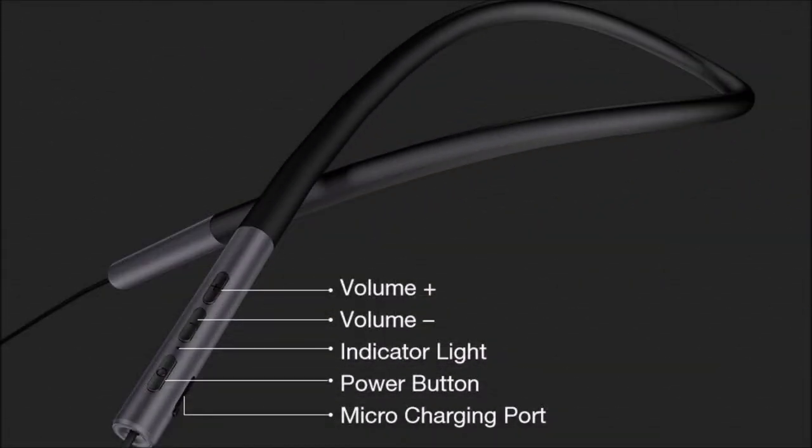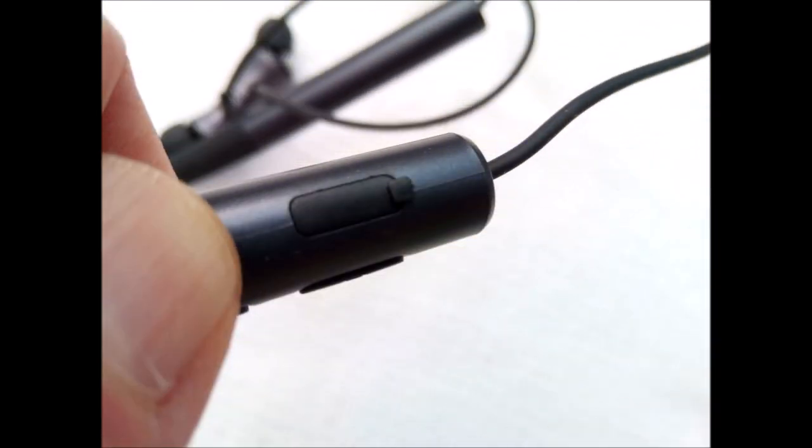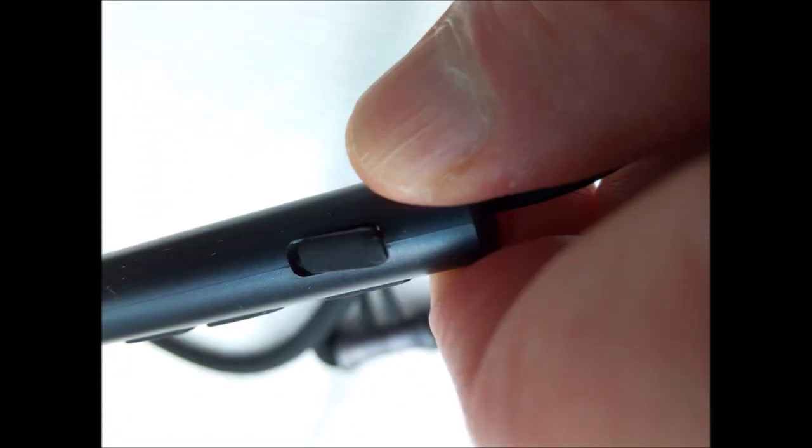Controls are on one end of the neckband: volume plus and volume minus buttons, a microphone hole which also doubles as an LED indicator, a power button, and a micro USB charging port. Press and hold the power button for three seconds to turn on the unit. Once on, pressing power for three seconds turns it off. The LED glows solid white when Ubeats is on. While charging, the LED is red and it goes off when fully charged. During pairing, the LED flashes white. After connection, the LED is solid white.